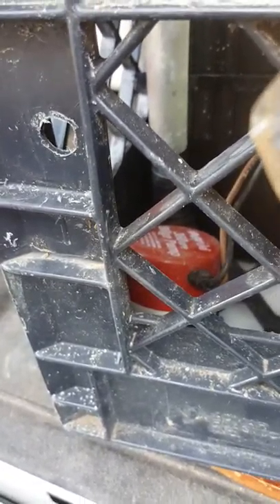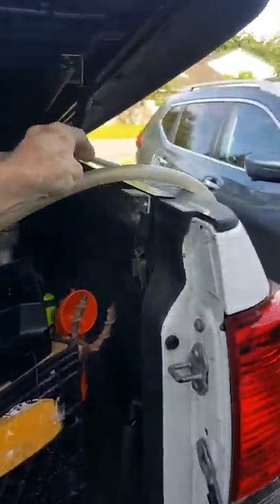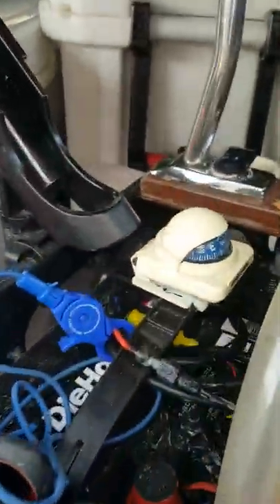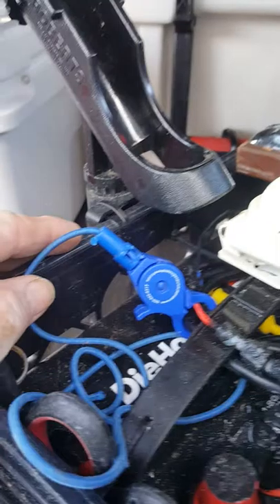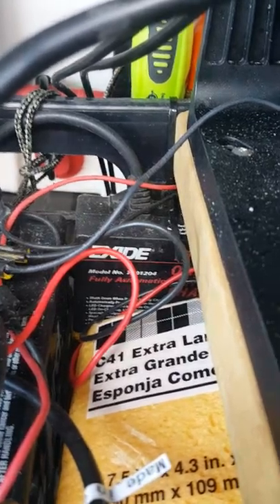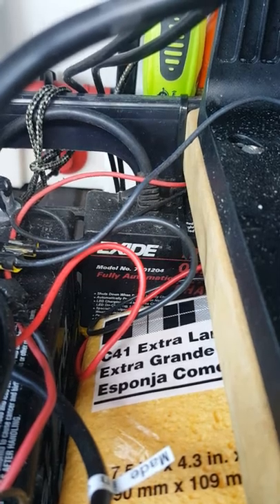I've got a 12-volt power outlet wired straight into the battery with a fuse in it. If you look down in here, I have a bilge pump mounted in the bottom of the crate so I can just sit it in the bottom of the boat. This plastic tubing that's flopping around — you just throw it up over the side of your boat, push this little switch right there, and you've got your bilge pump working.